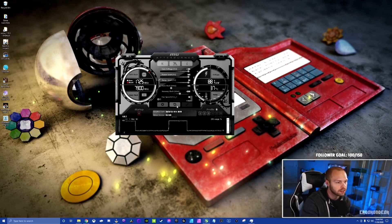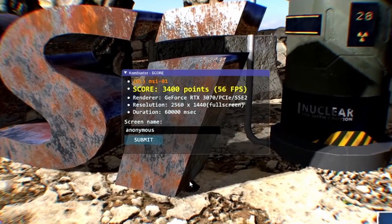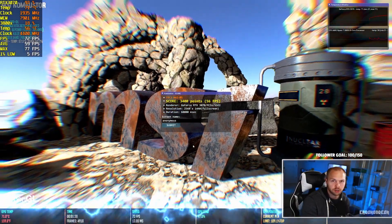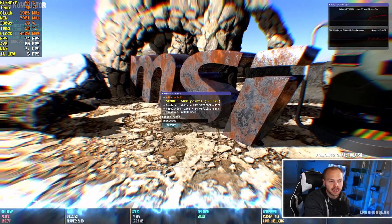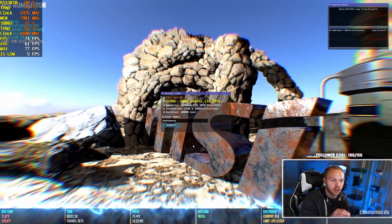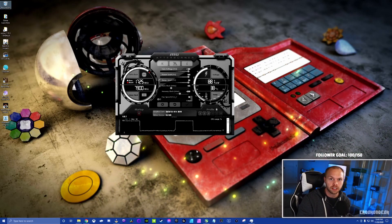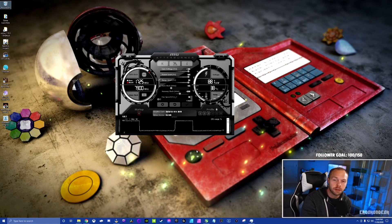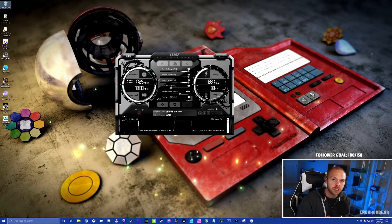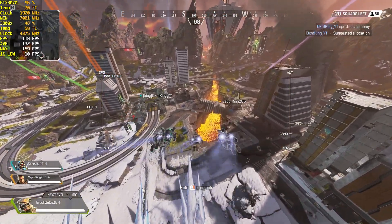Let's run the final test one more time to show the results. Our final score is an even 3400 points with 56 fps — two or three frames higher than our initial baseline. I know that doesn't sound impressive, but these are synthetic benchmarks and don't necessarily translate directly to gaming. Speaking of gaming, I have Apex Legends gameplay running with and without an overclock — let's look at that now.